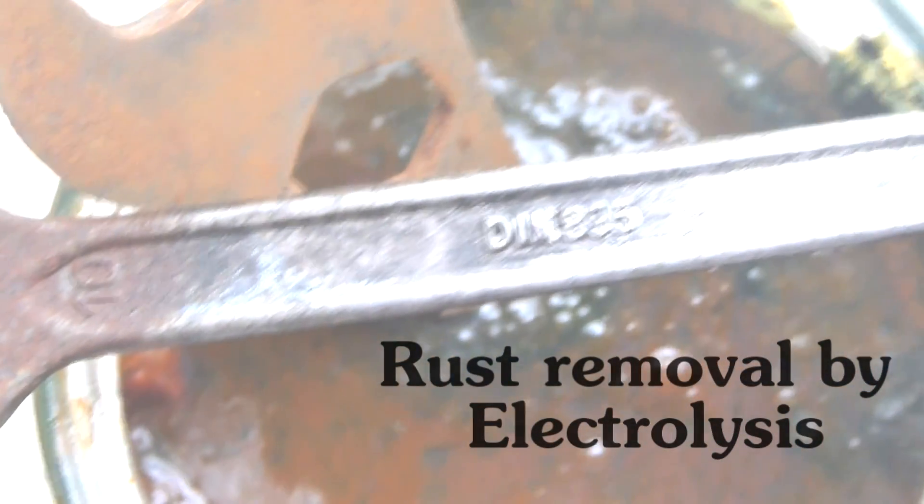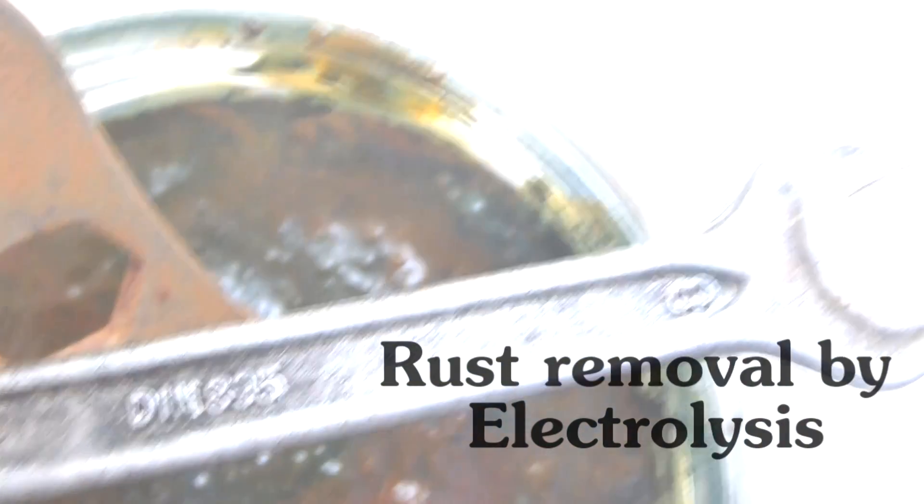Hello and welcome! Today we're going to do some rust removal by electrolysis treatment.